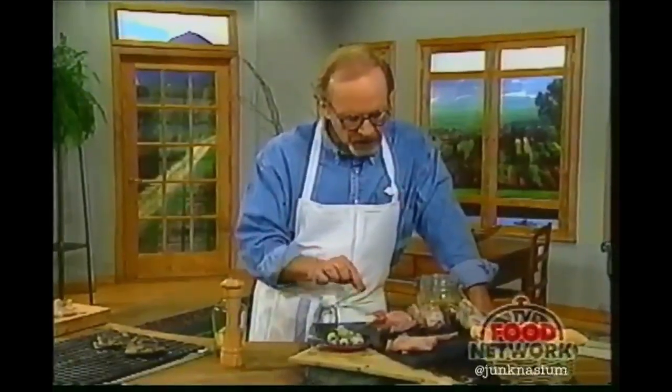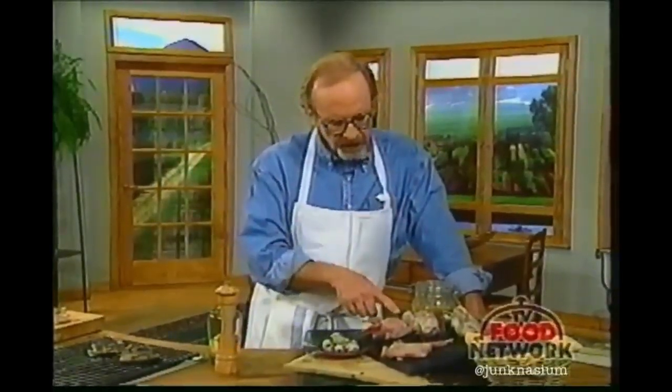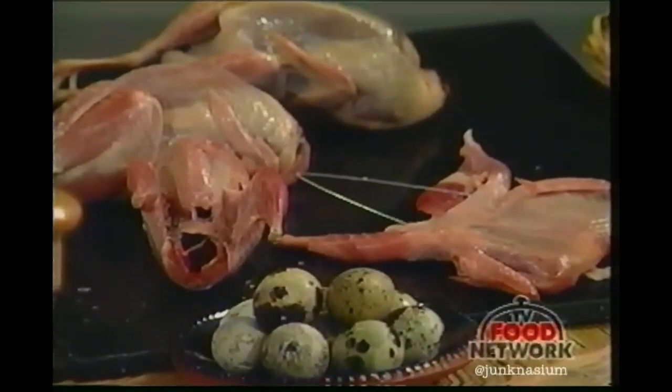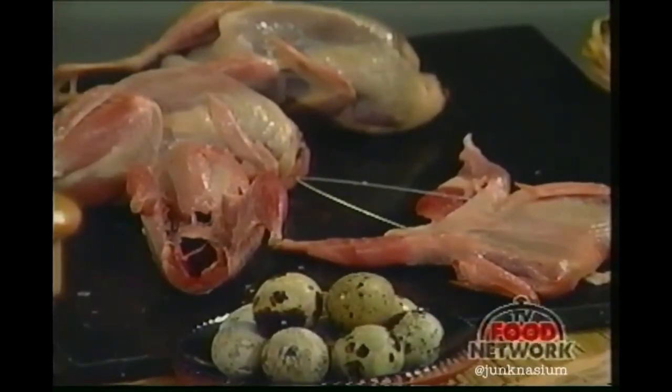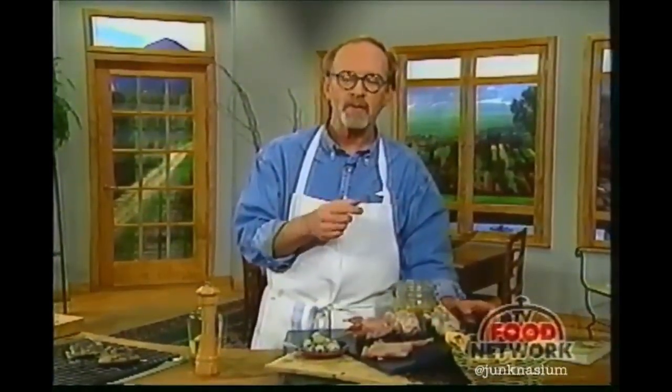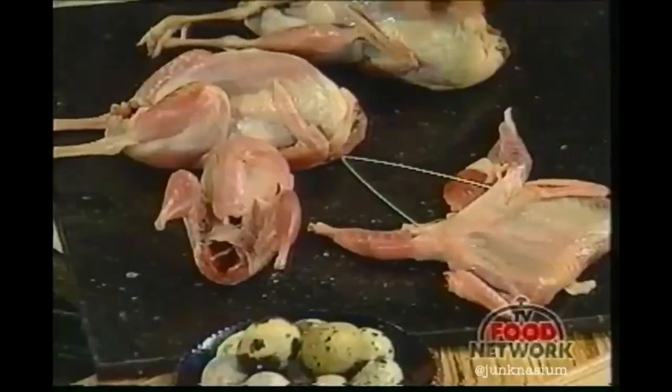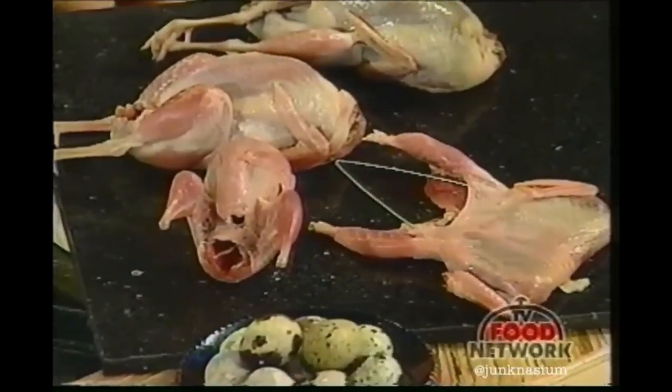We have quail of two different sizes. There are two breeds used in commercially farmed quail. One is called Bob White quail, which are a little larger, and the other are Coturnix quail, which are a little smaller. I tend to prefer the larger ones because there's a little more meat on the bones. One thing I want to point out: when eating quail, it drives me out of my mind to see people take a knife and fork and delicately try to cut the meat off the bone. The only way to eat them is to pick them up and bite right off the bone, because that way you can suck all those wonderful juices. So never, never, never use a knife and fork with quail.